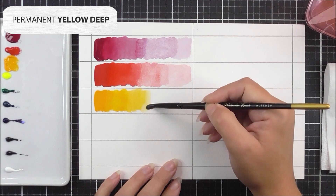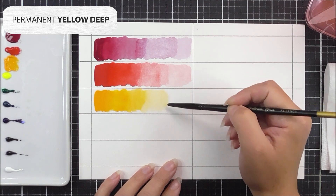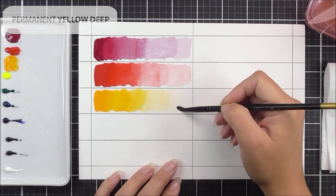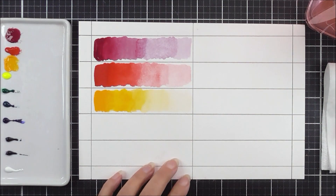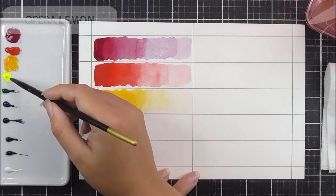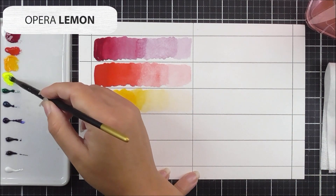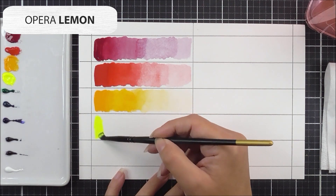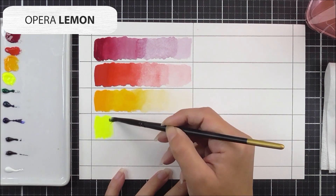Next up we have the permanent yellow deep — a really easy one to pronounce, unlike the others! I'm using the same technique, with more pigment on one side of the panel and then progressively less on the other side.